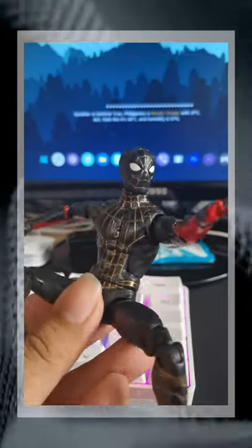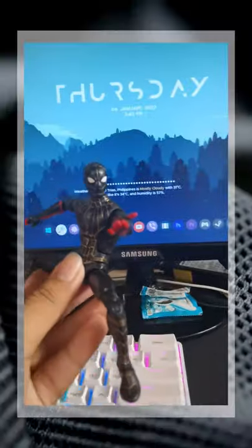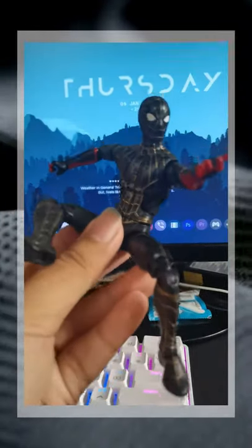Details on the figure aren't really great as well. The gold weblines aren't really looking good and there's red paint on the arms which this figure clearly shouldn't have.